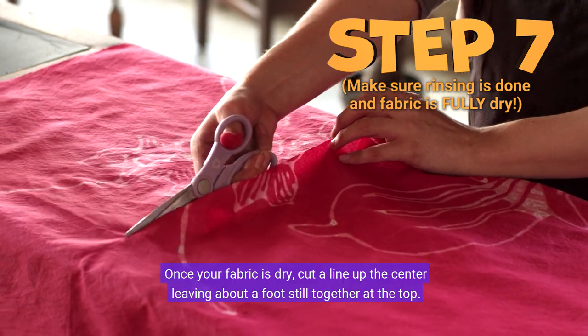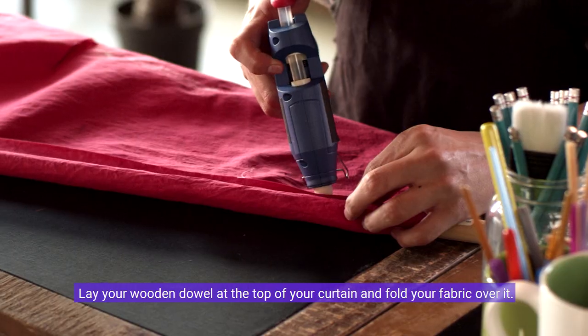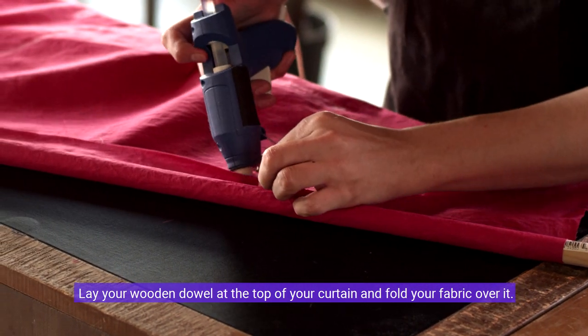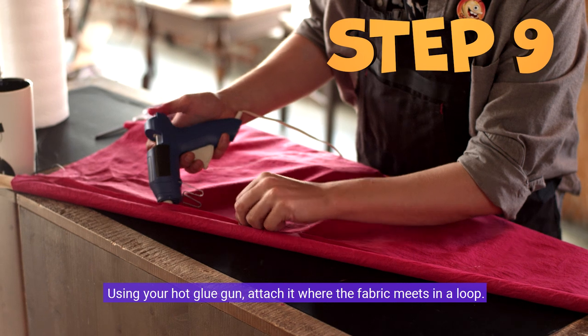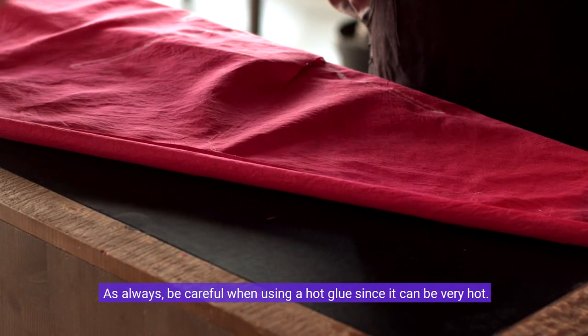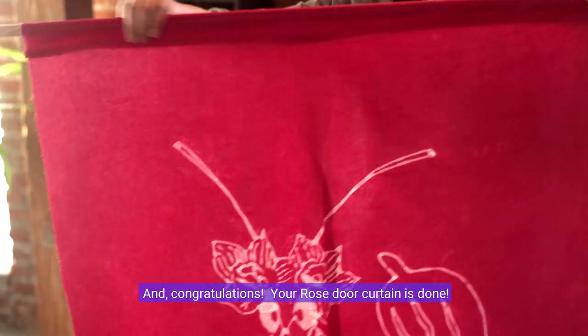Once your fabric is dry, cut a line up the center leaving about a foot still together at the top. Lay your wooden dowel at the top of your curtain and fold your fabric over it. Using your hot glue gun, attach it where the fabric meets in a loop. As always, be careful when using a hot glue gun since it can be very hot. And congratulations — your rose door curtain is done!